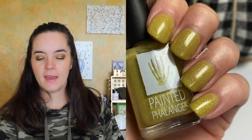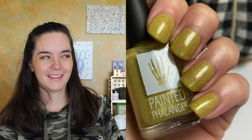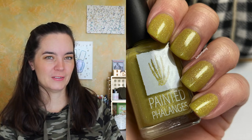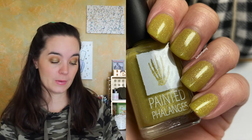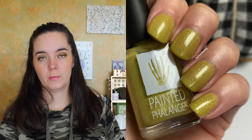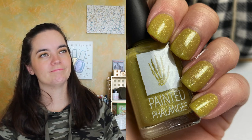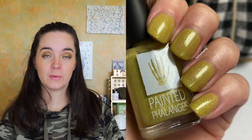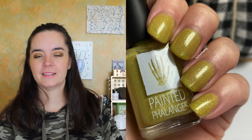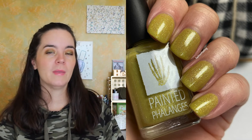Next is called Oh Come On That's Funny — and that is funny. This is a holographic mossy chartreuse with aqua, green, and gold multichrome shimmer. One of those colors some people will hate and some will love — I of course love it. It covers in three coats and has a good formula. I can still see a little nail line at three coats on one nail, but I just love this color. It's so ugly and so beautiful. That is three coats of Oh Come On That's Funny.